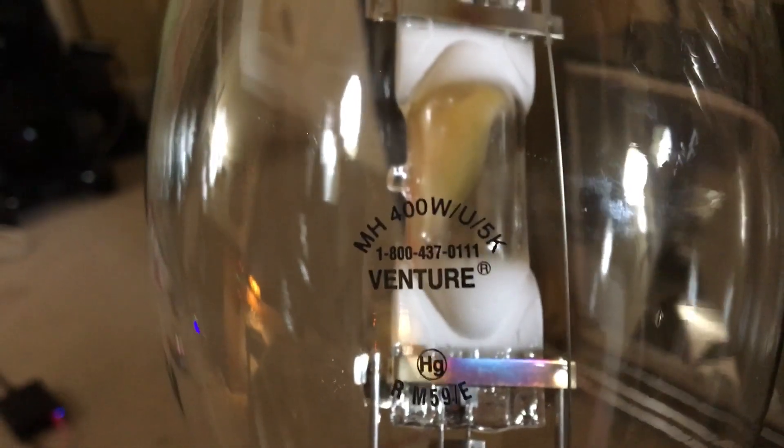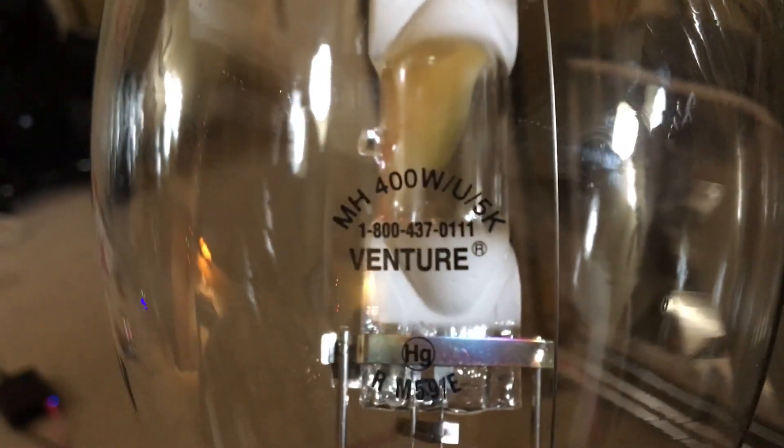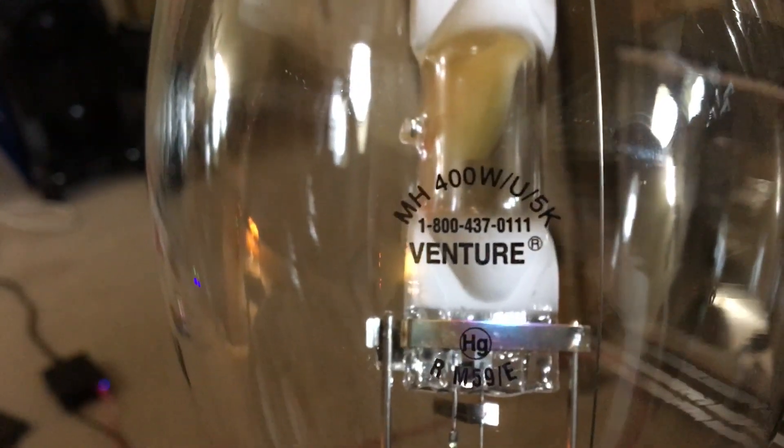And this is what surprised me — you can see the 5K right there, meaning 5000K or daylight. That's the color temperature, which is actually 5000K or daylight, which is really cool. Under it is the phone number of the company, and right here is the company name — Venture Lighting.